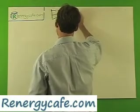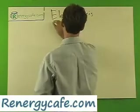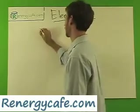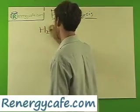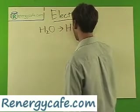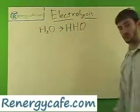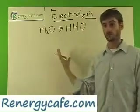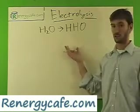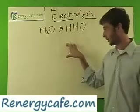Electrolysis is the process of converting H2O — as you all know as water — to HHO, which is a combustible gas. Obviously there are some very useful purposes that we would have for creating HHO. In fact, some people have already started to run combustion engines on HHO.